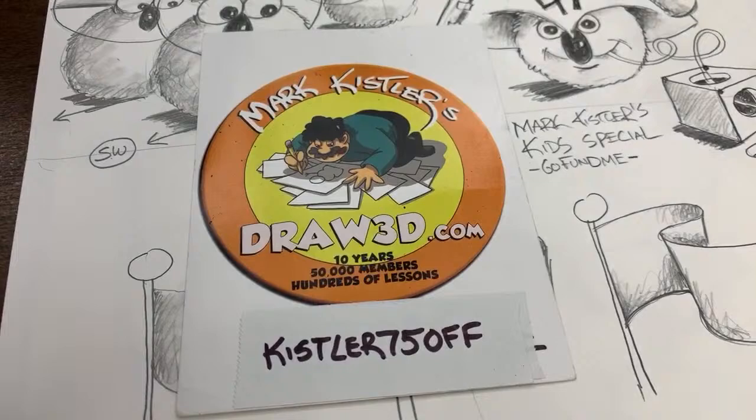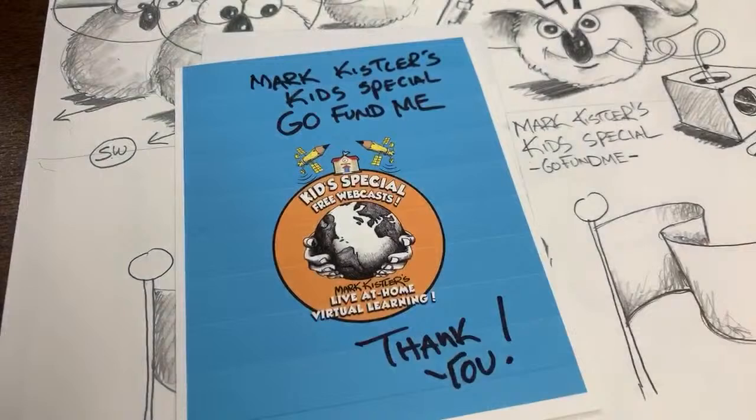Thank you so much to all my sponsors. I was asking for $10 a month on the GoFundMe and you guys are pitching in $50 and $100. Oh my goodness, thank you so much for your help and support. It helps me, helps my family, helps my team keep going.